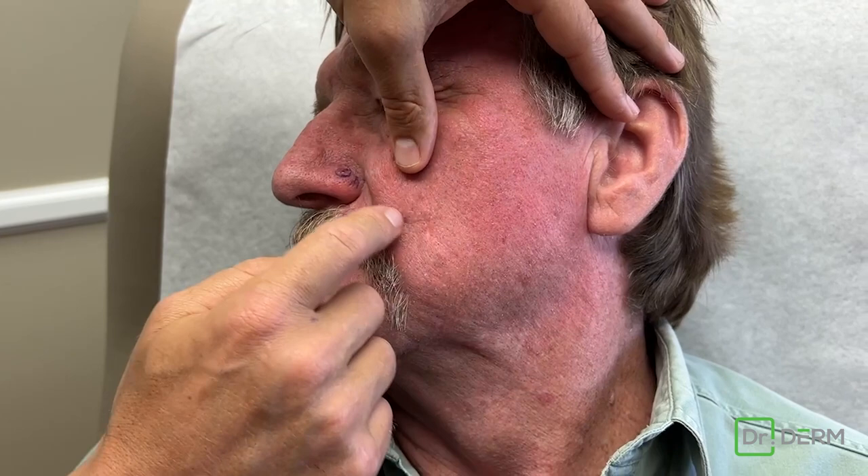This is more of a sun damage thing we're going to check, but just amazing how dang good that's healed. I mean, there's like a blackhead and a mole, but those are normal. Otherwise, people wouldn't even know that happened. Nice healing, brother — that's all you need.